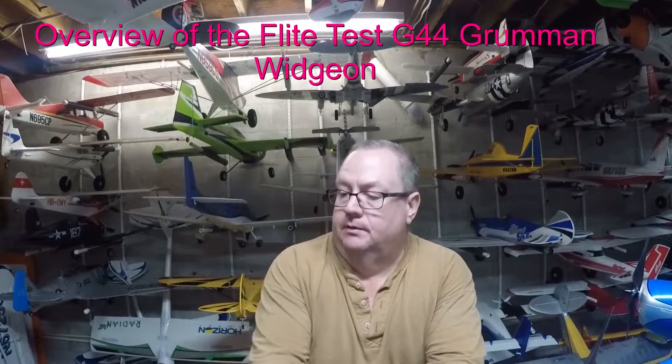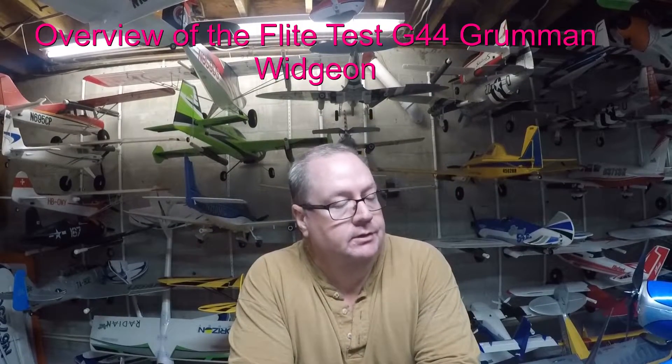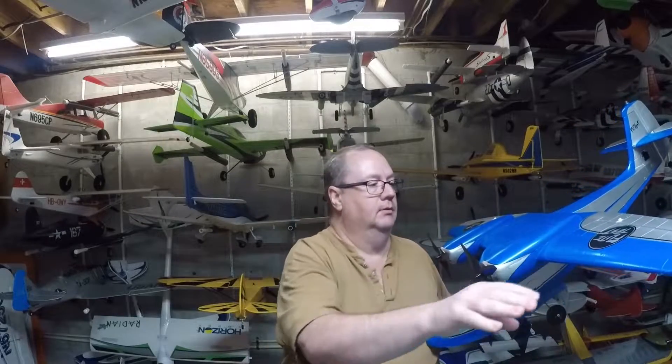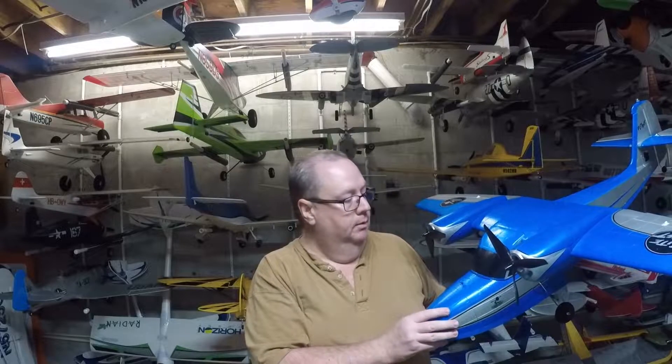Hey folks, this is Fat Guy Flies RC. Today we're going to be going over the Flight Test G44 Widget, which I have right here to show you a few of the key features of this plane and why I think this is one of those spectacularly awesome planes you can get today. It is the first standard plug-and-play airplane — standard size — that Flight Test has put out. They've got several quick-build kits and some micro kits that are plug-and-play, but this is their first standard size.